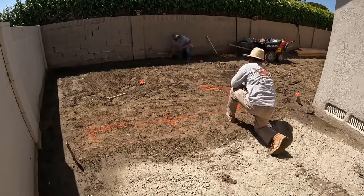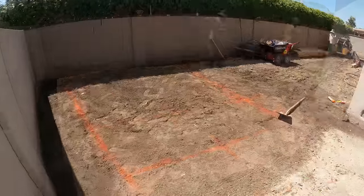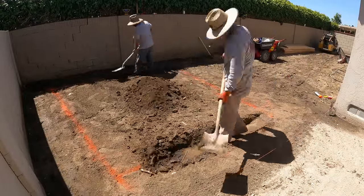I just squared out the planter. Notice I didn't use a square at all — I just did three-four-five. You might want to run that in slow-mo to fully absorb that technique.